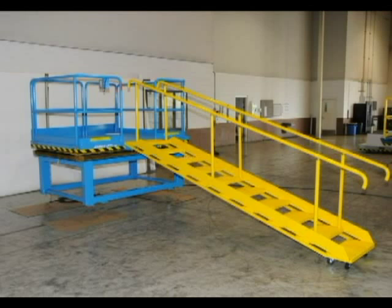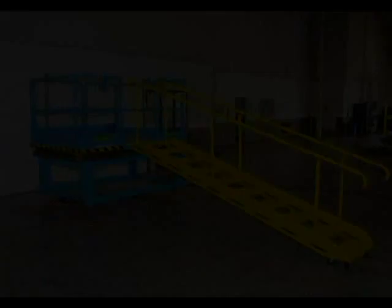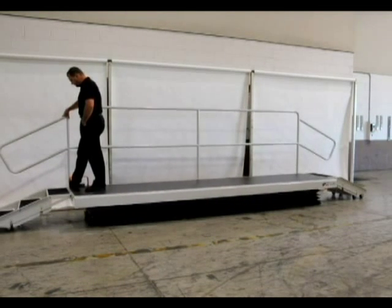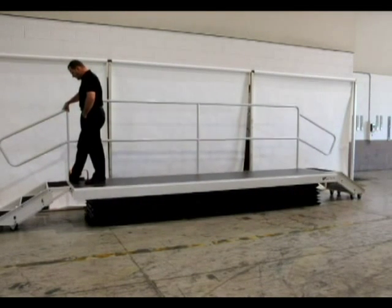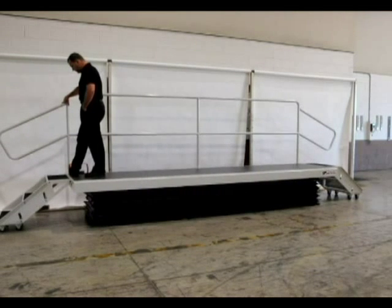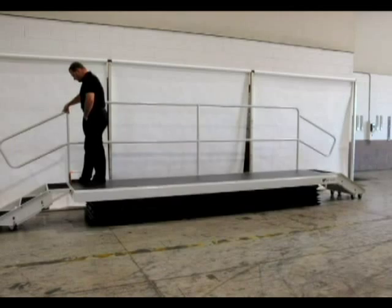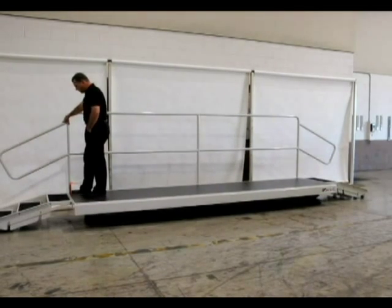Guardrails are designed to suit the customer requirements. This unit is fairly long and was designed to include a quarter-inch thick anti-fatigue mat on the platform and articulated stairs on both ends of the lift. This unit moves workers, short or tall, to comfortable work heights.